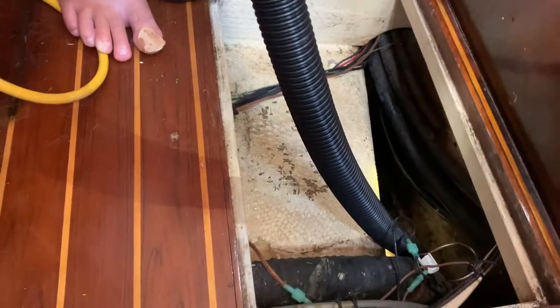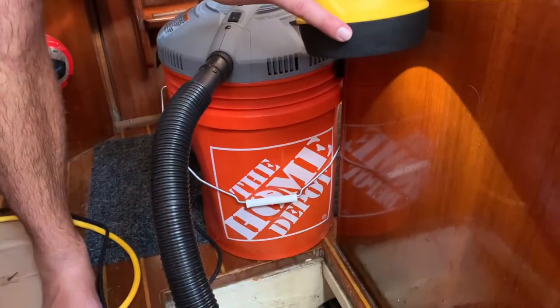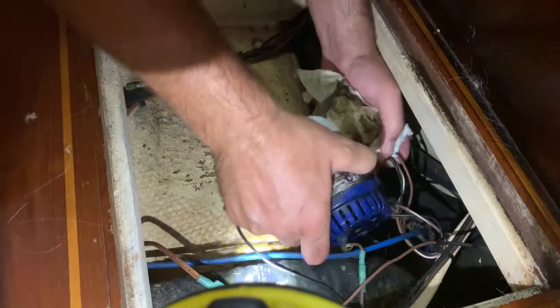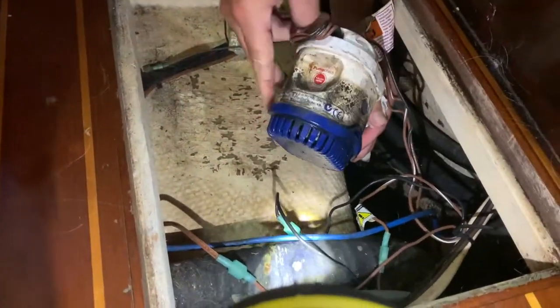Then we're going to replace the bilge pump. Fingers crossed that this all happens before 5 o'clock. This is straight up disgusting in here. The bilge pump did not work, so there was just a bunch of water in there. We used the wet bag to get it out. Shout out to our friends Penny and Anita that told us about the wet bag. We need to take the old bilge pump out before we can put the new bilge pump in, so this is us removing the old bilge pump.